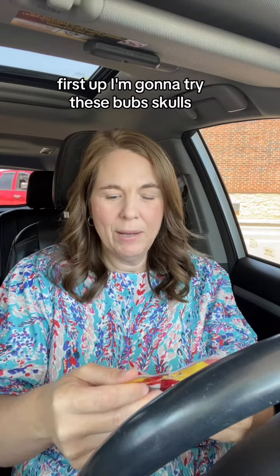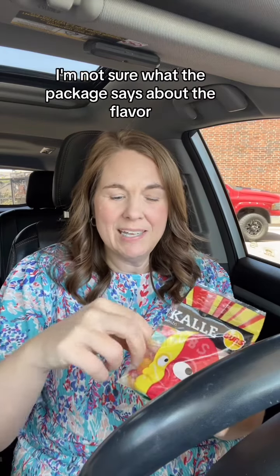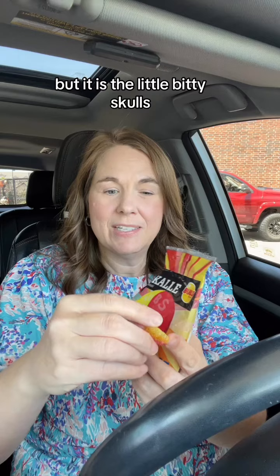We're back with part three of trying Swedish candy. First up, I'm going to try these Bub's Skulls. I think they're going to be sweet and sour, but we're going to find out exactly what they're like. I'm not sure what the package says about the flavor, but they are little bitty skulls.